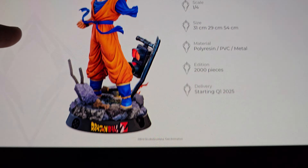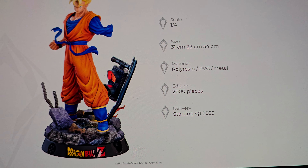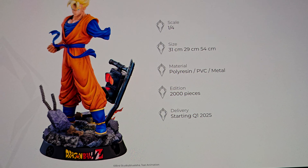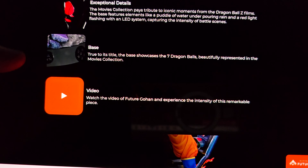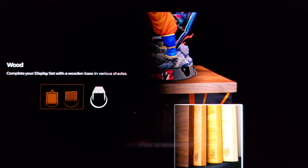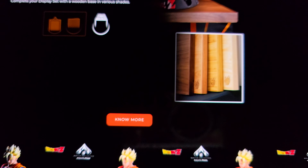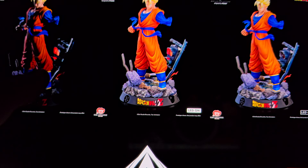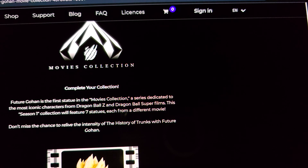Here are the dimensions: 54 centimeters tall, so about 22 inches. The base is not huge, very simple, edition size of 2000. The shipping says Q1 of 2025 — I doubt that. There's a blinking red light; the base has the logo built into it, different from their traditional design. There's also a wooden display add-on they want you to buy separately. It's just a simple light-up feature. This Season One collection will feature seven statues, each from a different movie.